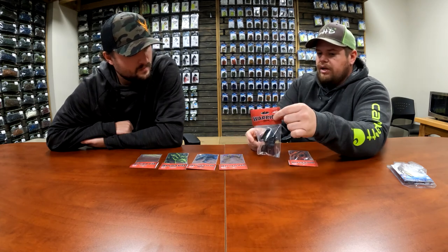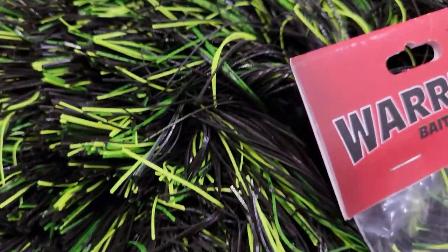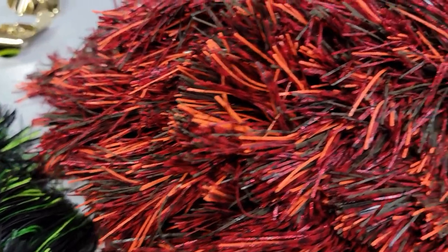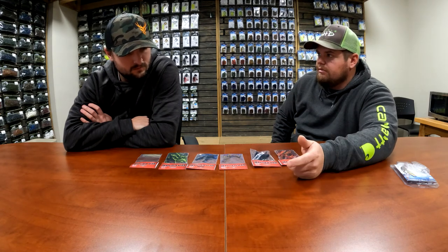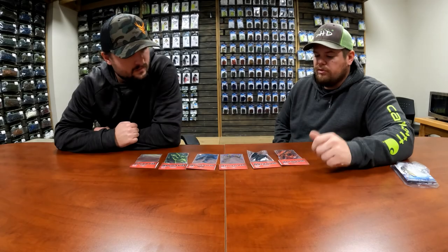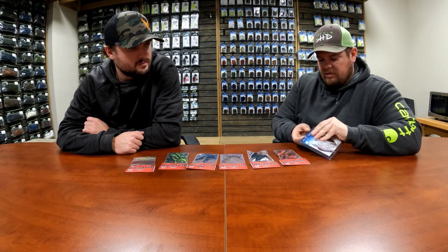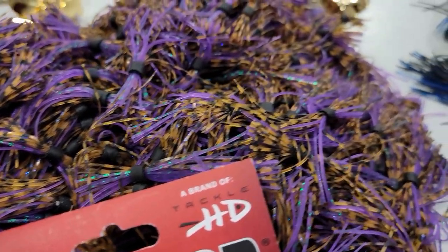Replacement buzzbait blades - if they ever need them - this is black here, two pack, but we'll have aluminum and gold too. There are different weight options: quarter, three-eighths, and half in the buzzbait blades. We use letters instead of numbers - we have size A and size C, so A will be on our three-eighths and half ounce, and then the quarter ounce will have the C's. All of our buzzbait blades are counterclockwise, and they're an inline blade instead of a tabbed-out blade - it goes straight through the middle and seems to run better for us. We're gonna offer the brass and nickel blades here in two packs as well.